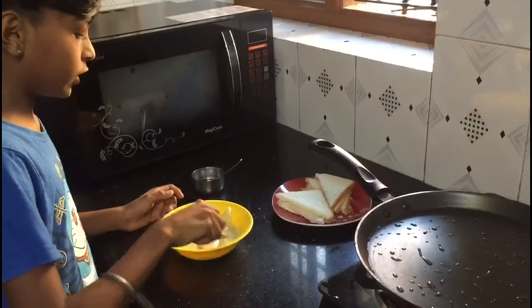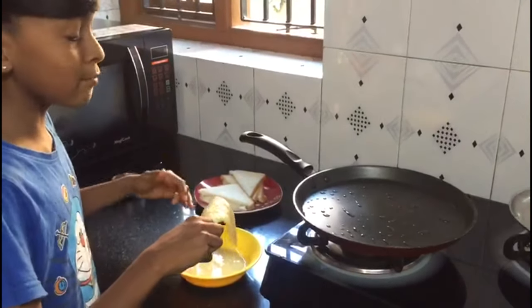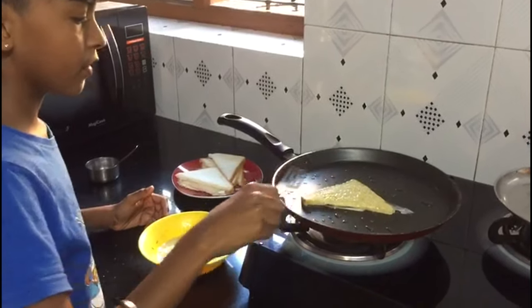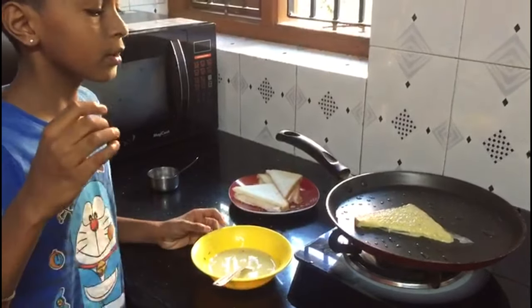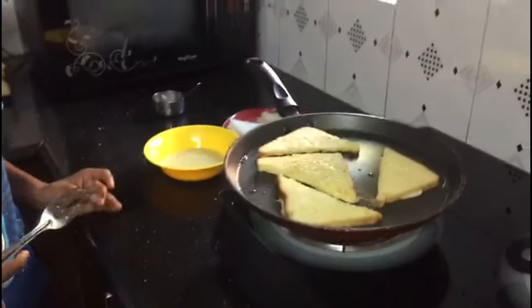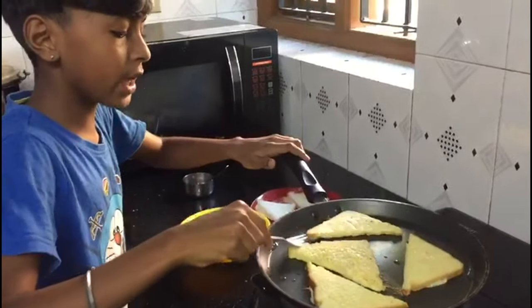We should also turn it on both sides. The pan is hot now, so it's time to put our bread on the pan and shallow fry it till it gets toasted. I have kept it on medium flame, and now it's time to turn it on the other side.